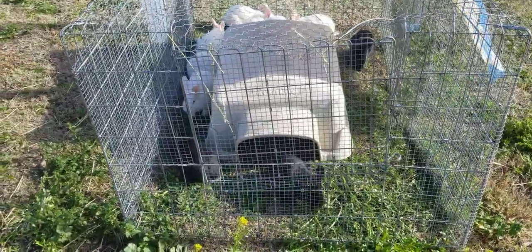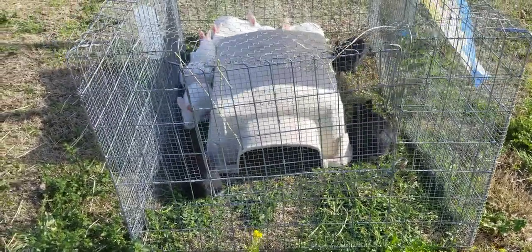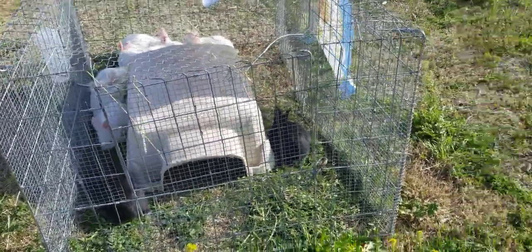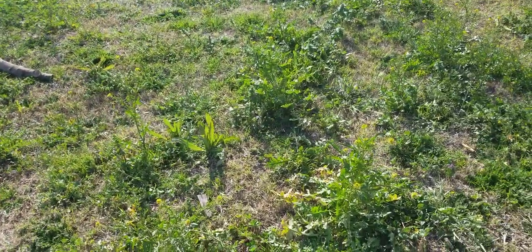Once a day I'll throw in some hay to add to their diet, and again all this is in the backyard as you guys can see.